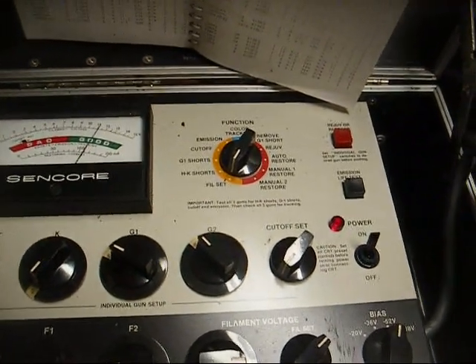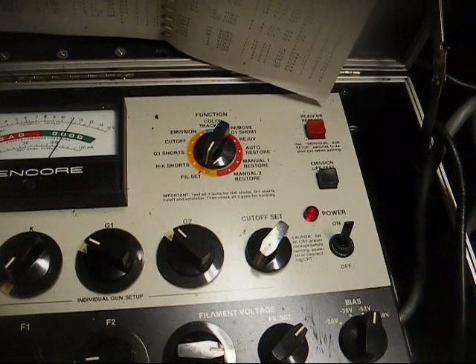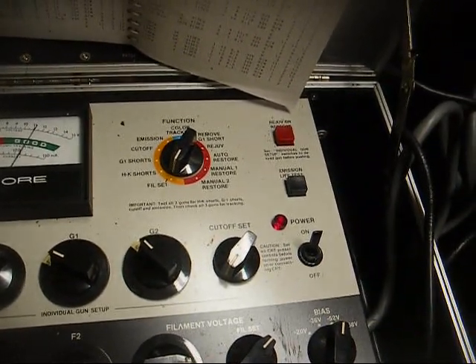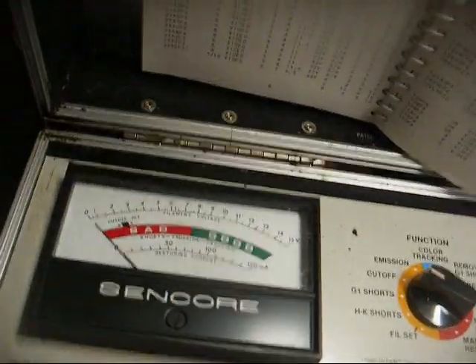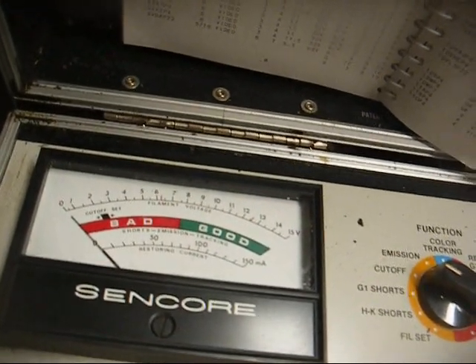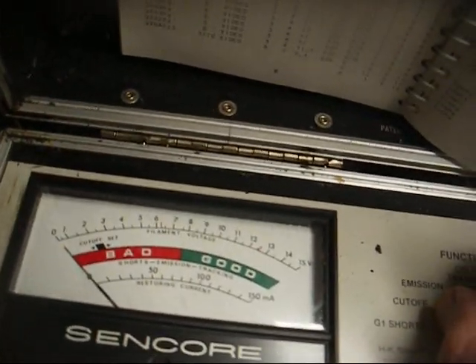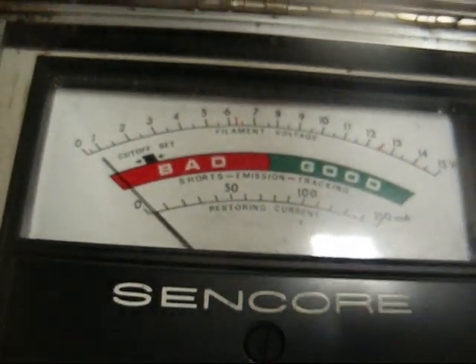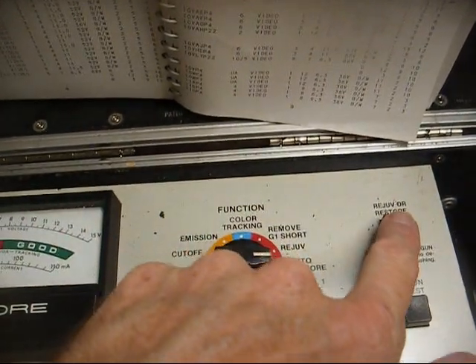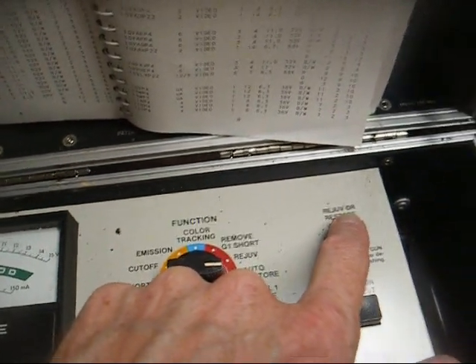We're connected to the Syncor CR70. If you remember the last time I used this in a video, it was acting like it wanted to misbehave, so we'll see how it does today. Testing it for shorts — that's good, didn't figure there'd be any. Cutoff — nothing, didn't figure there would be any emission either. If I bring it up to 12.6 filament voltage, we get barely any emission — that's not much. We have it set to auto-restore and we'll hold this button down for three cycles on the meter. I'm going to try to get a picture of the CRT neck and see if we can get an arc when it does this.